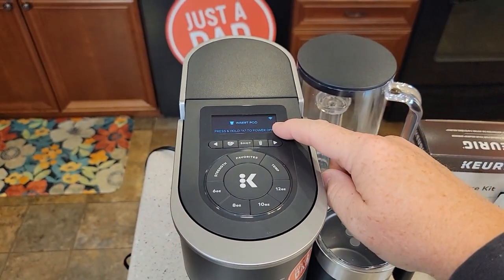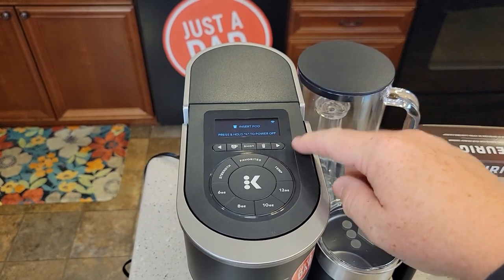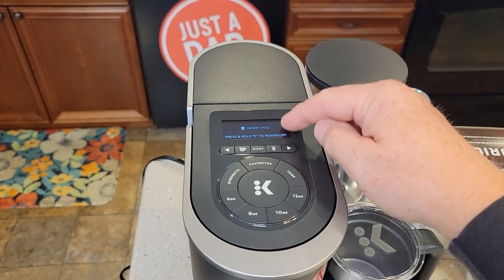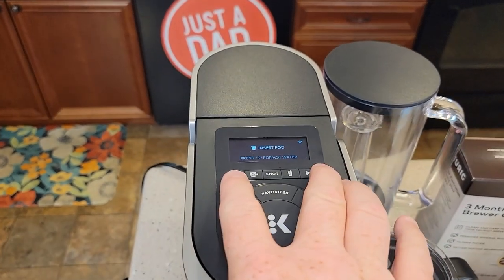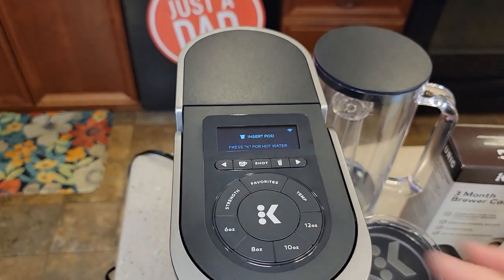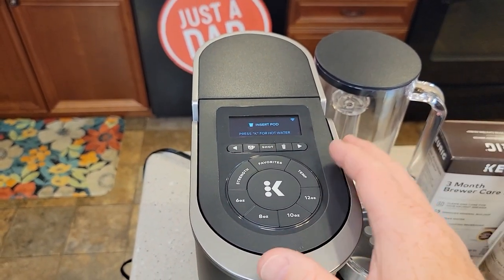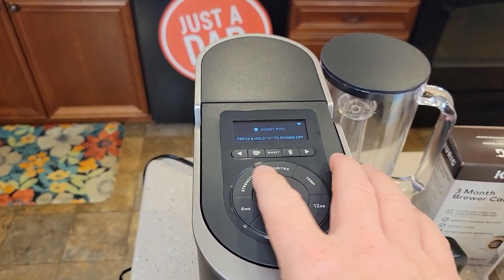That notification comes on after 250 brews. We have to put the machine into a special descale mode and run it all the way through in order to get that light to go off. You can get that notification to go away in the future, but once it's on you do have to run the descale mode. It will come on after 250 brews or 3 months.